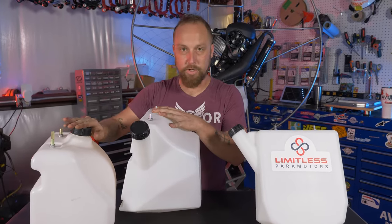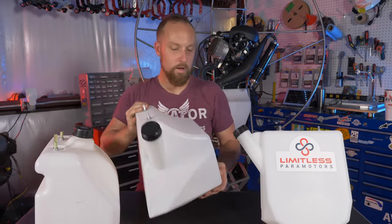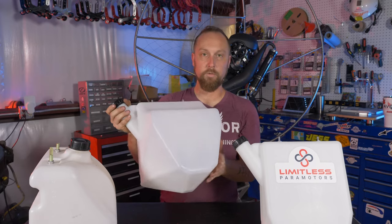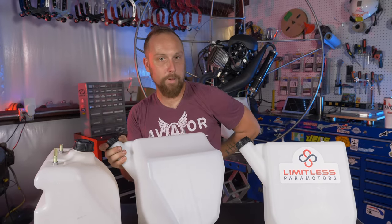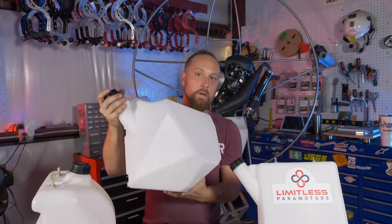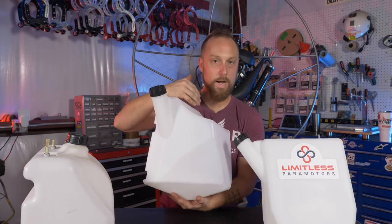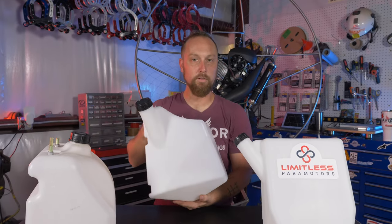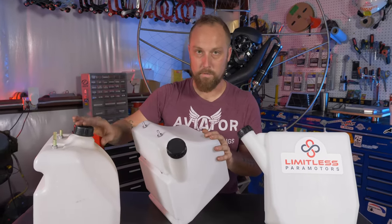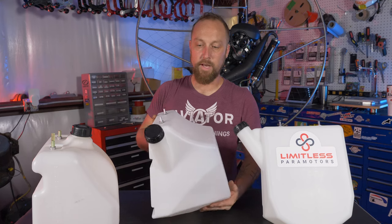The angled back gives you much better weight distribution — the weight of the fuel sits more up and on your back rather than down like a dirty diaper. That also helps bring the fuel down to the pickup. The pickup is a metal weighted piece that works better to find the bottom of the tank and suck every last drop out. The large 16-liter tank is a true 16 liters — about a liter more than the old tank — so for cross-country flights it's a pretty good choice.